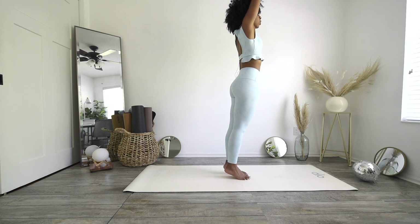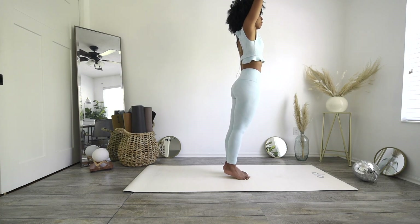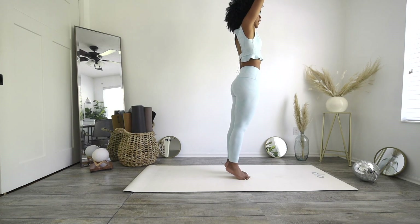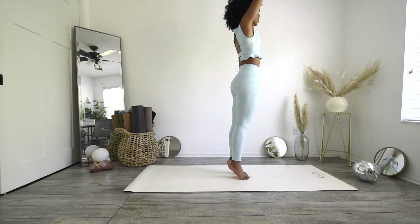And then slowly, without touching your heels, lower and then press back up. Lower without letting your heels touch, back up. Lower, back up, lower. Counting down from 10: 10, 9, 8, 7, 6, 5, 4, almost there — 3, 2 — you got it, last one, make it count.